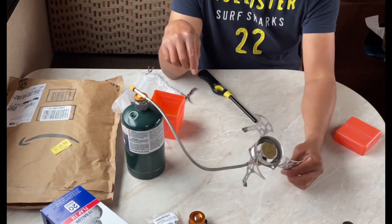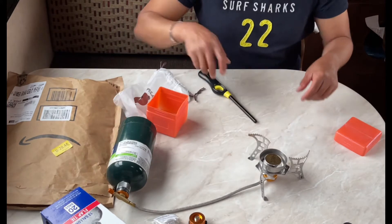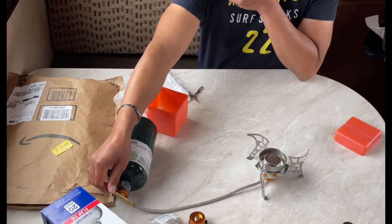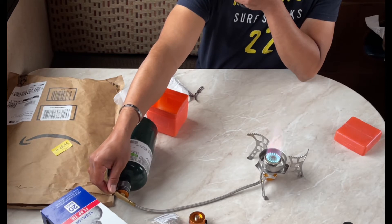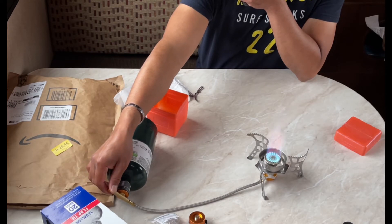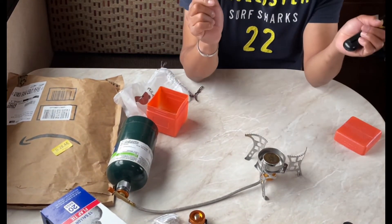So now you can use it for camping. You can do it flat like this. The flame just goes straight up — it's not going wide.